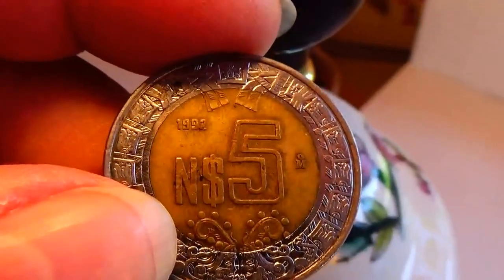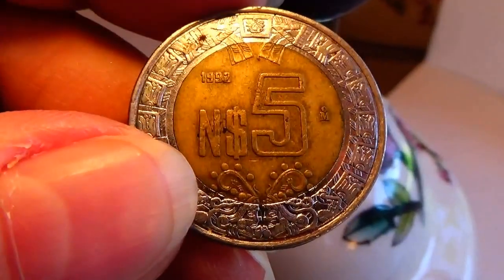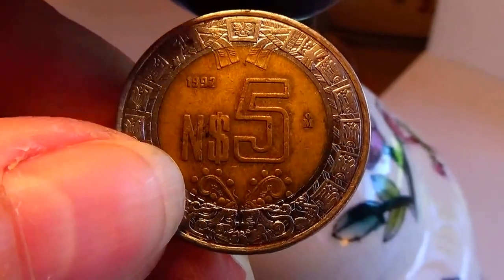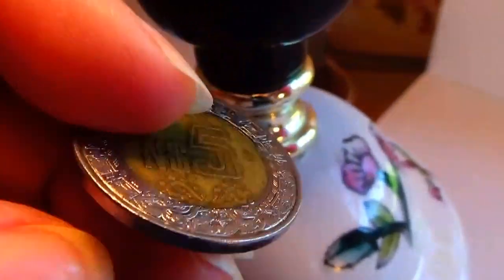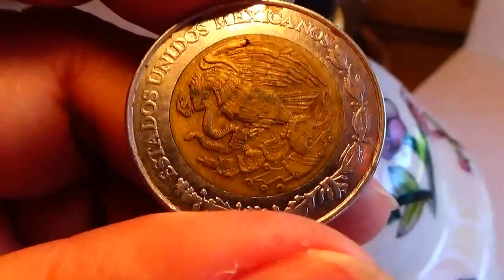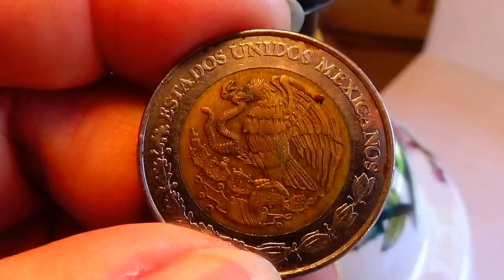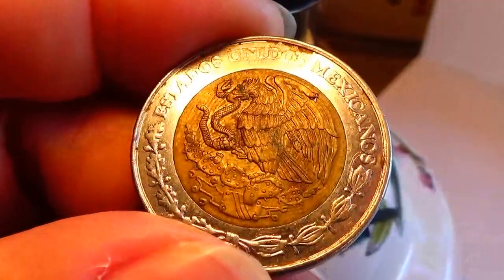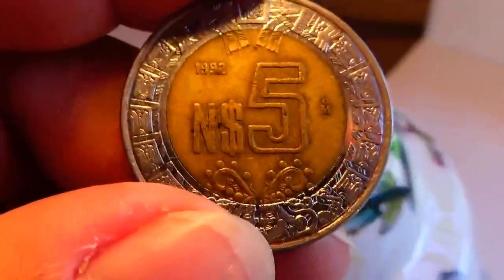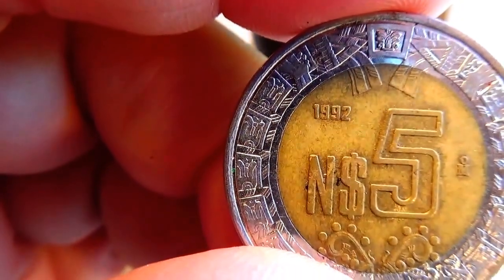This one's a five — very different on this one, isn't it? It has one color in the center and another ring around it, completely different. Nice coin, huh? And this one's a 1932.